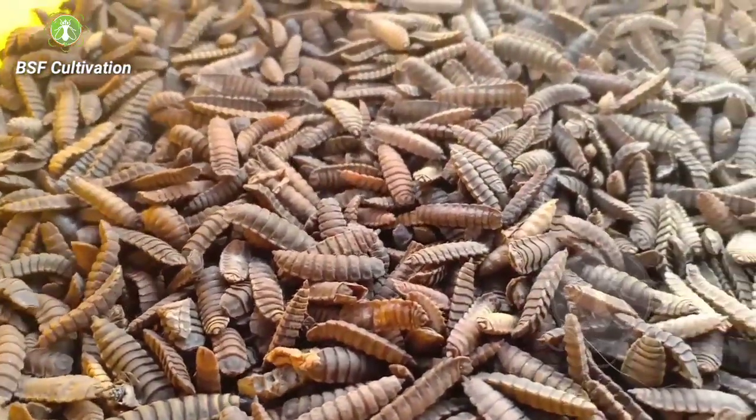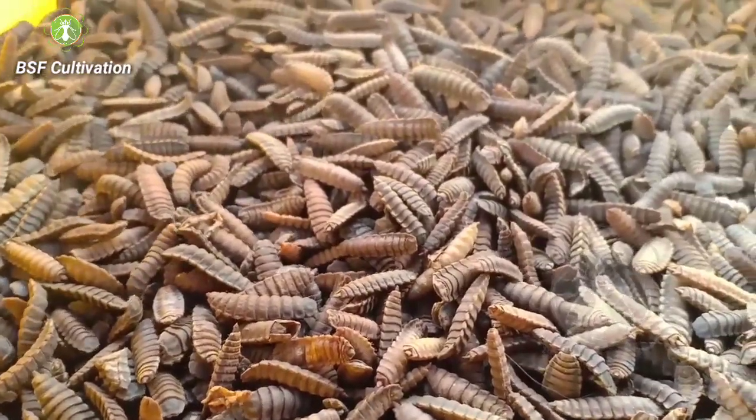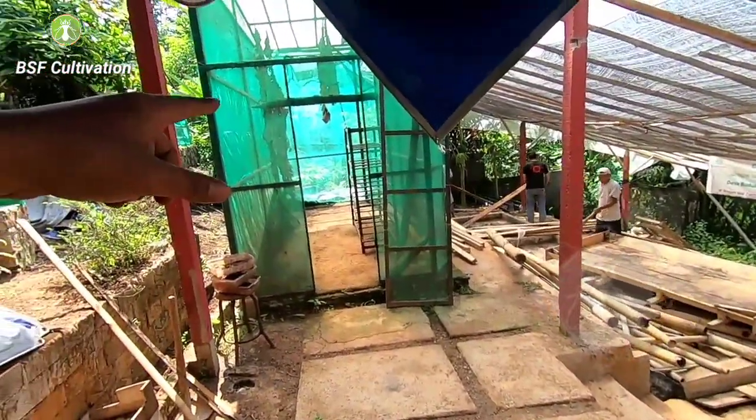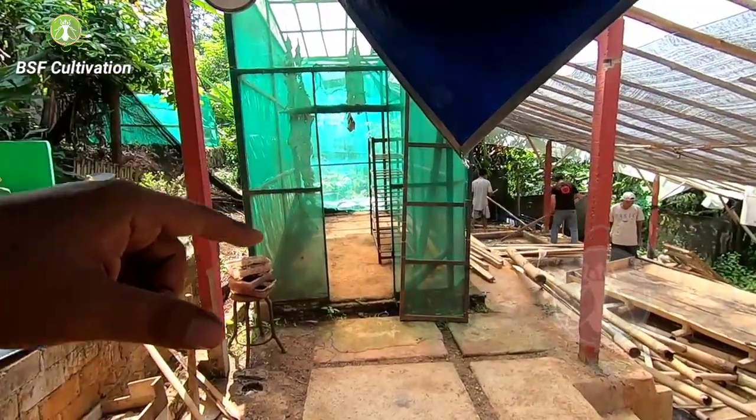I will put them inside the fly cage, and also the fly cage is being maintained now.